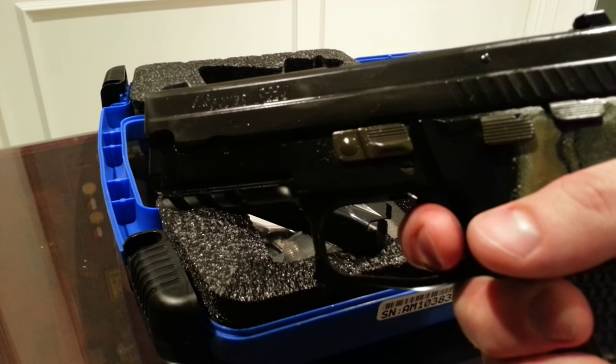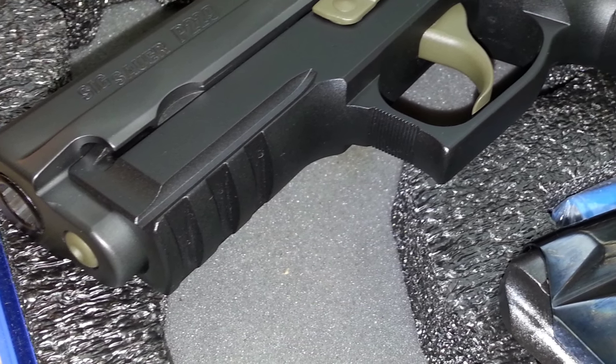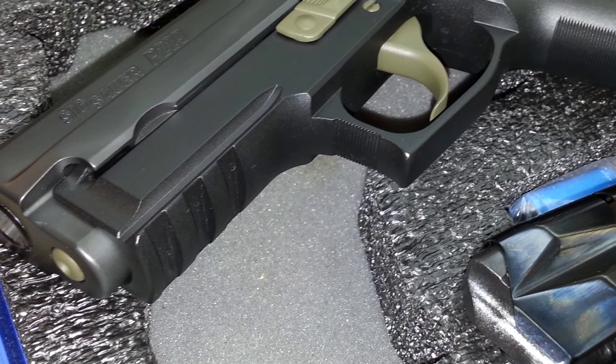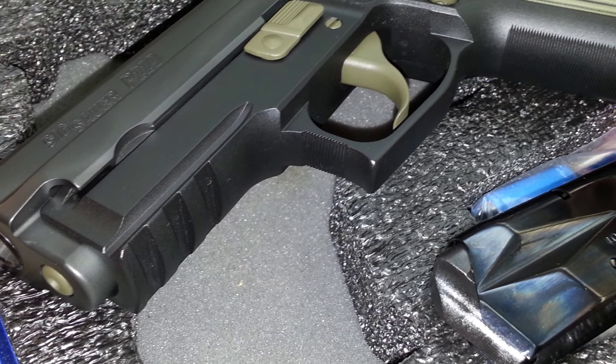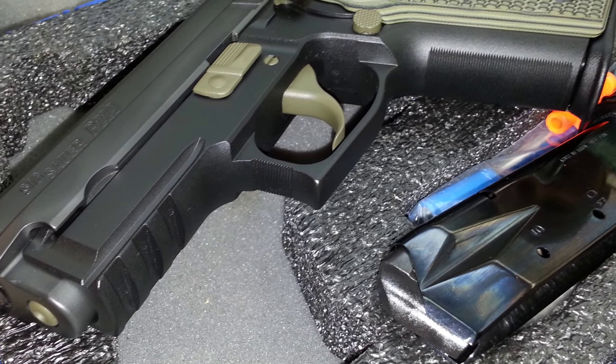Check out this trigger right here. One quirky design feature — if you get a P229R or a railed version — is that the 1913 rail isn't exactly standard. It has a weird curve to the rail. It looks pretty nice, but it can cause some incompatibility with certain accessories.